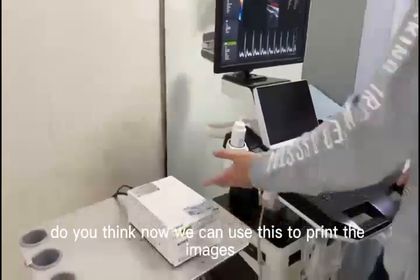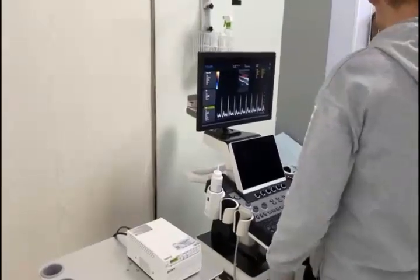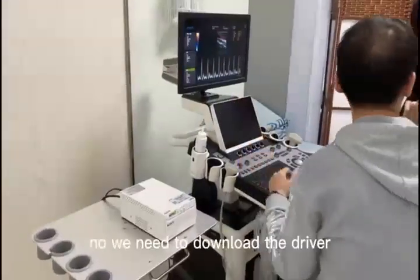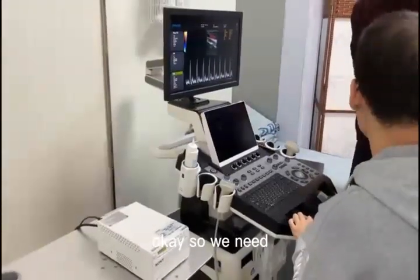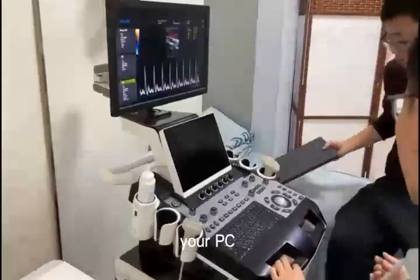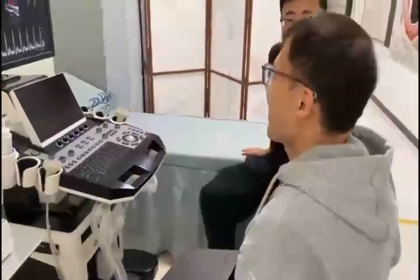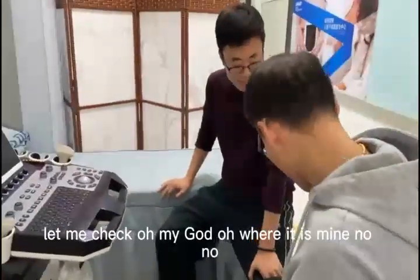Do you think now we can use this to print the images? Because we have connected the power and the signal? No. Why? We need to download the driver. Download the driver? So we need a USB computer? A USB computer. Do you have a USB? I don't have. Let me check. Oh my God, where is mine?